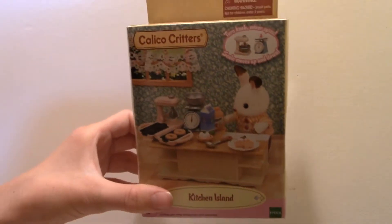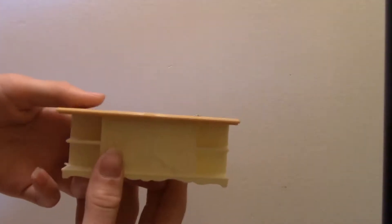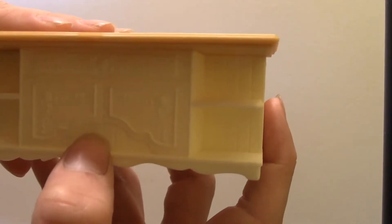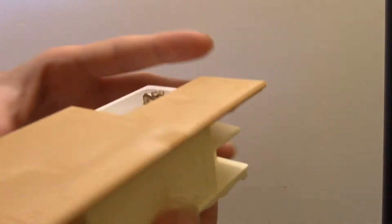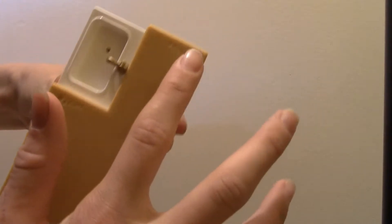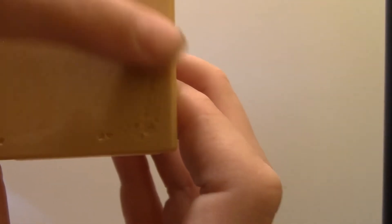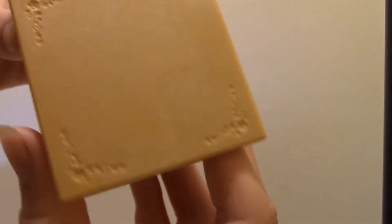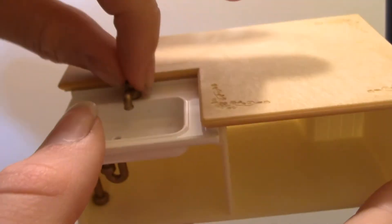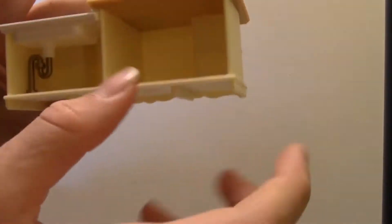Let's get into the stuff in the box. The first thing I found was the island. It has two compartments on either side, so four. And it has some beautiful panel detail work that matches with the kitchen set and the dining room set. The countertop has the same details as the dining room table you can get in a different set. And it has a sink with a drain pipe and a little faucet that doesn't turn. It also has a pipe on the back and two compartments.